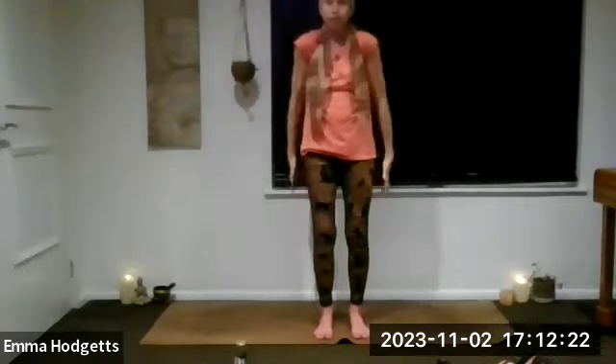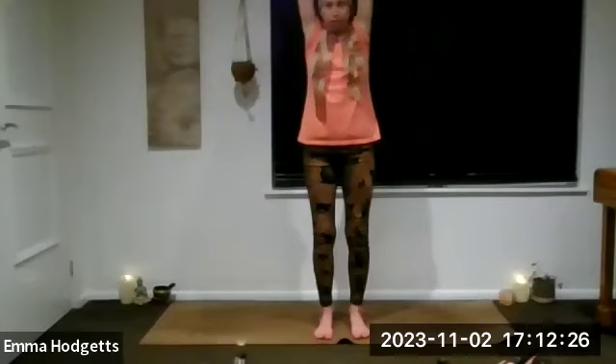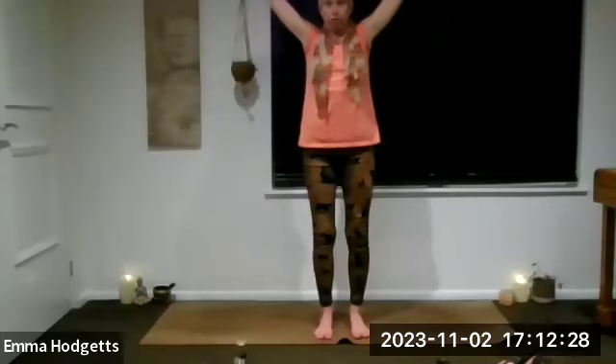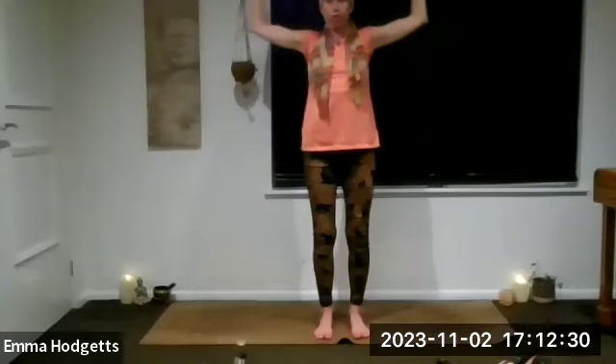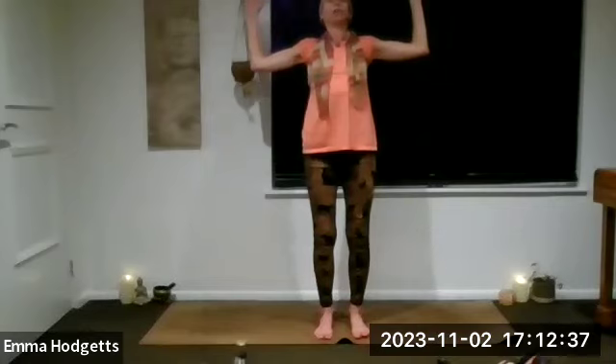Next inhale, take those arms all the way up, and as we exhale bring the arms to cactus. Squeeze the shoulder blades together, squeeze the bottom, and if it's comfortable you can lift a little bit, start to open the chest — maybe even take a gentle backbend — just taking a few breaths.